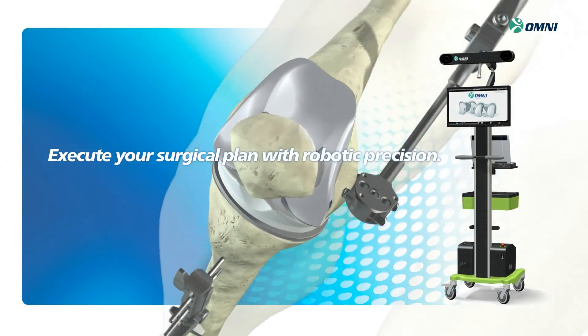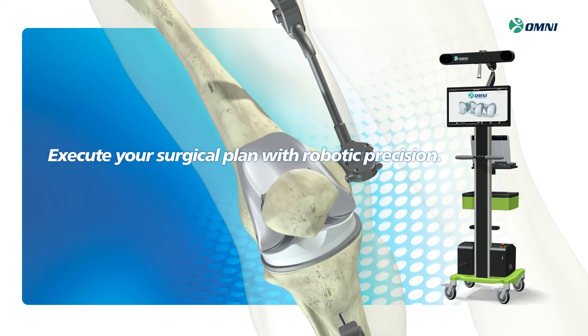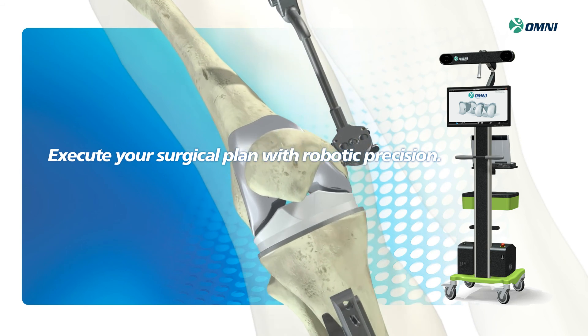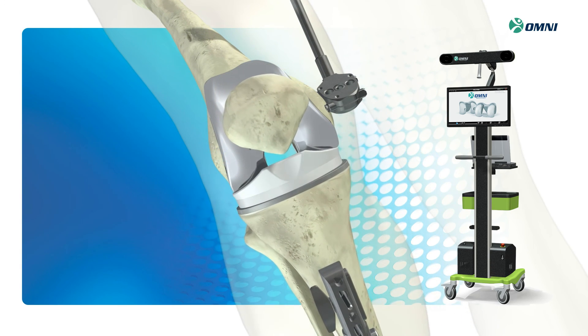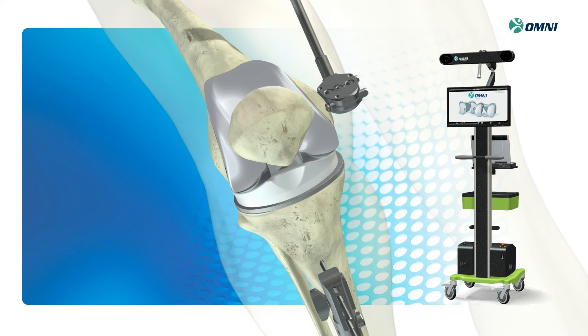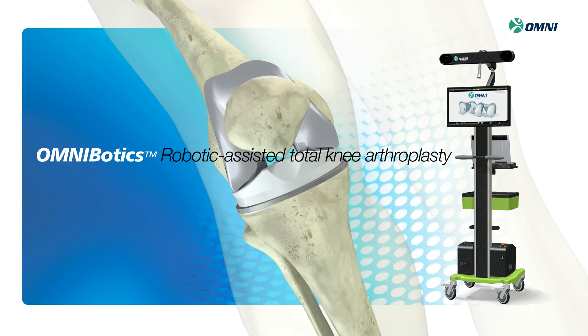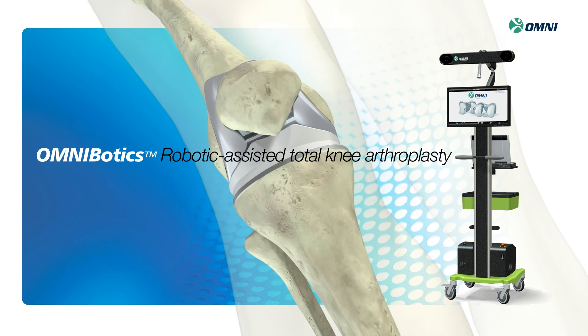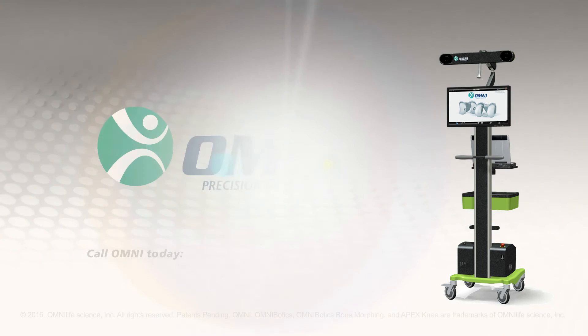Execute your surgical plan with robotic precision. The quality of total knee replacement is heavily dependent upon a plan that meets the anatomical needs of the patient, and that execution of the plan is made with precision and accuracy. The Omni robotic-assisted system, exclusive to the Apex knee, helps you meet this objective in each and every procedure.